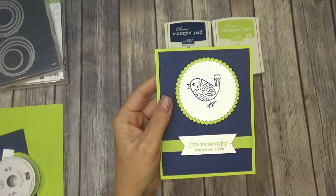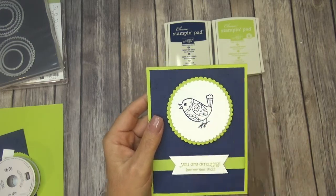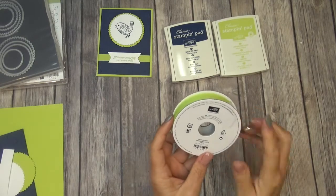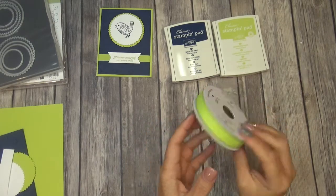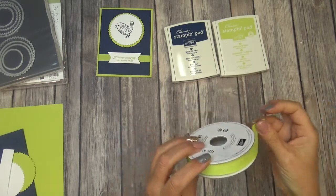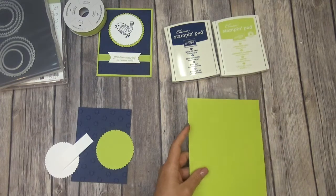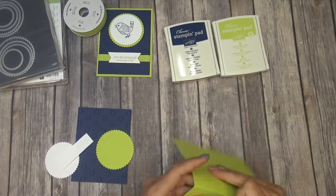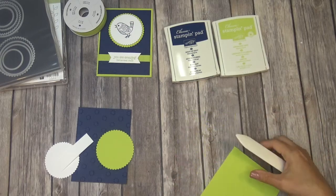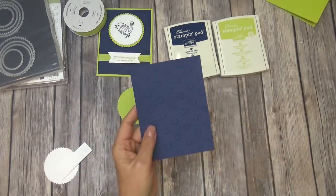Don't go anywhere. Make sure you watch till the end because I have an alternate bird for you that I'm going to share with you. We're going to use the new Lemon Lime Twist finely woven ribbon, and I just love the feel of that ribbon. Our card base is the Lemon Lime Twist — I'm just going to score that really quick. Then I have a piece of Night of Navy.